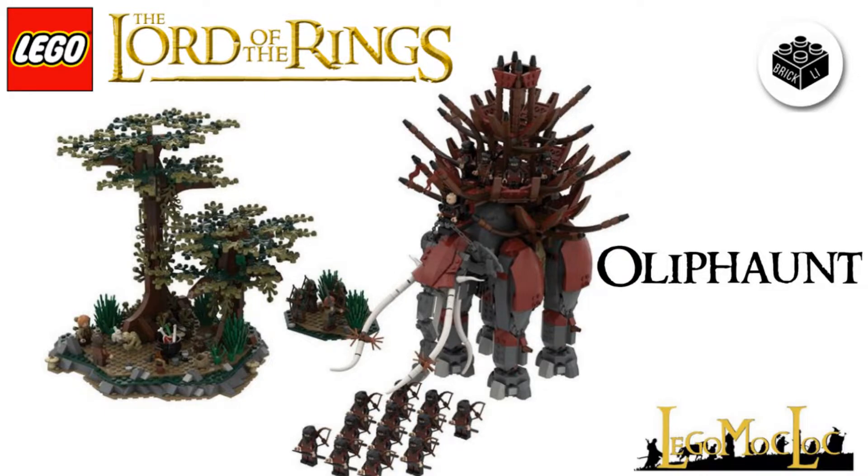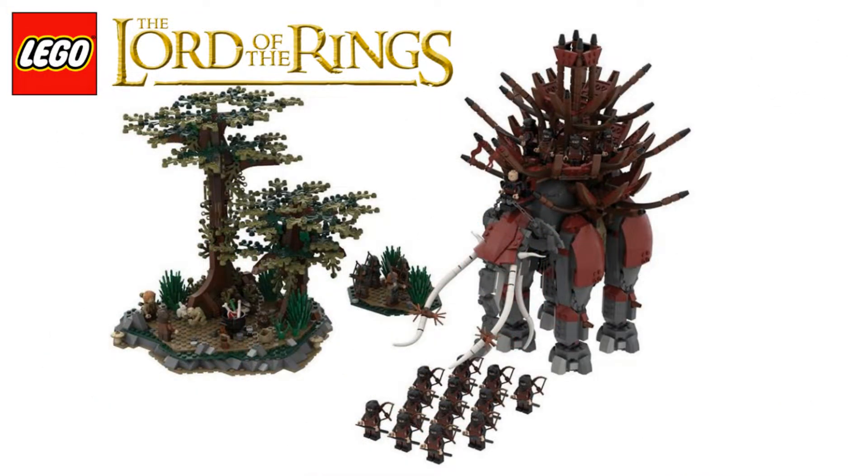It consists of over 2,000 pieces, which is just insane. The build is awesomely identical to the Oliphant from the movie, and I definitely think that you should get this in your collection. So if you enjoy these type of videos for LEGO Lord of the Rings, go leave a thumbs up, and if you're new to the channel, go subscribe to Brickley and ring that notification bell to stay updated on when I post something. And without further ado, let's go ahead and get right into this video.